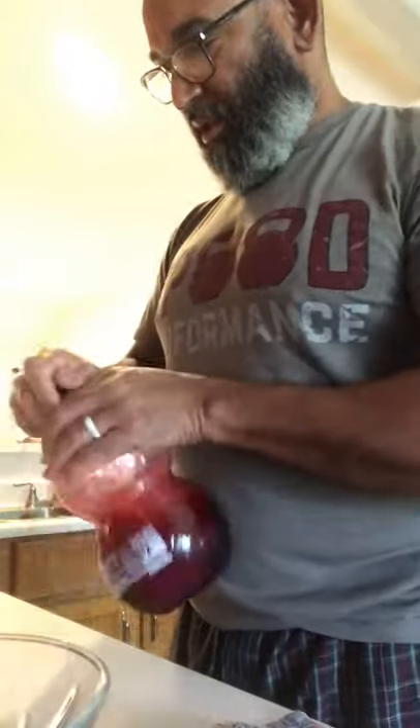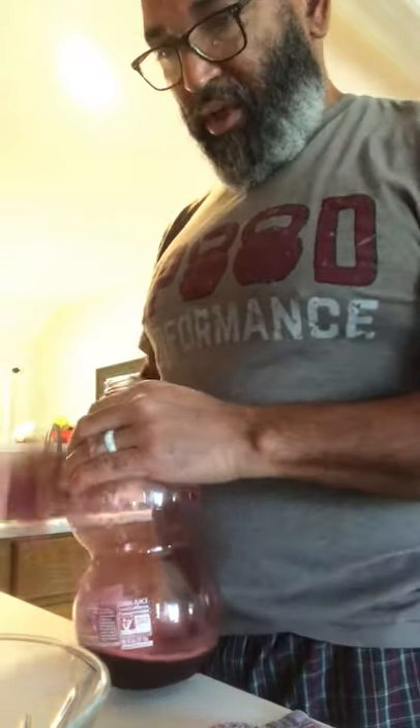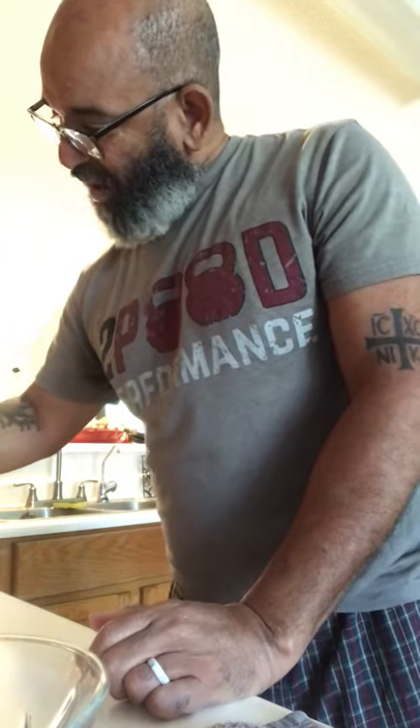One ounce of the pomegranate. It says 3 quarter ounce of lime — I don't like lime, it's kind of heavy for me, so I'm just going to do a splash of the lime.